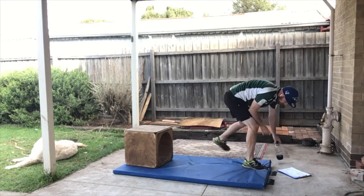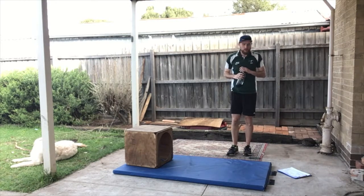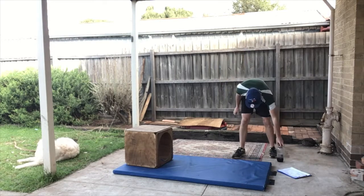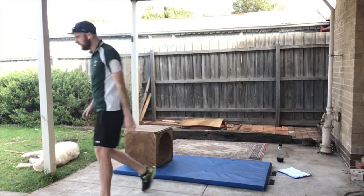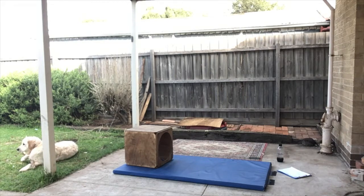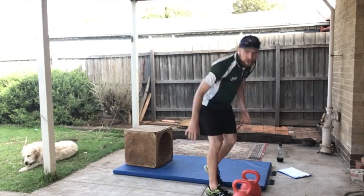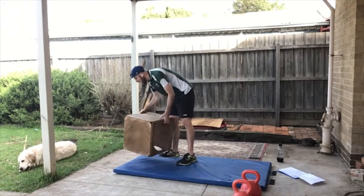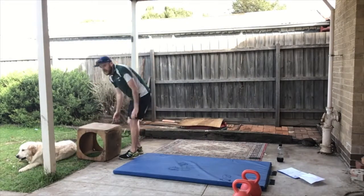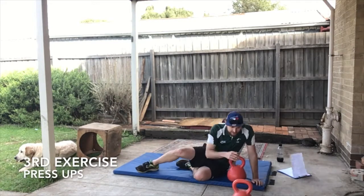30 seconds rest — that was a hard one! All right, next one. I'm going to get some assistance — I've got some kettlebells. If you don't have anything, you could grab a drink bottle, two spaghetti cans, or anything you've got to hold. We're going to do some press-ups.